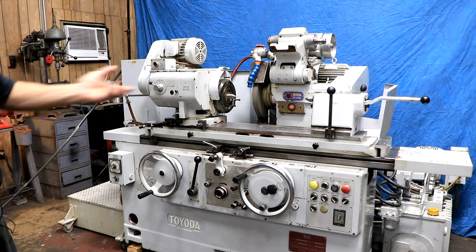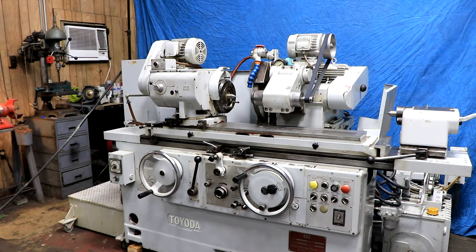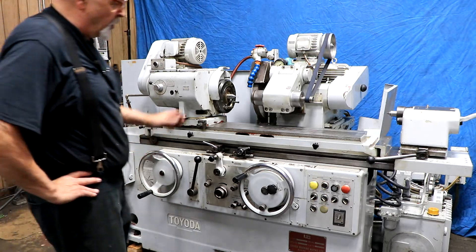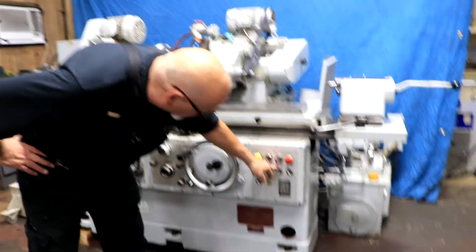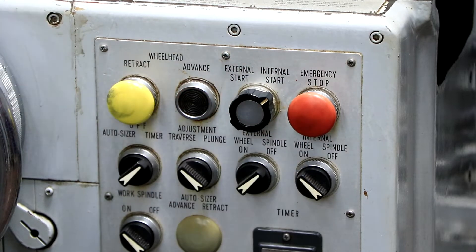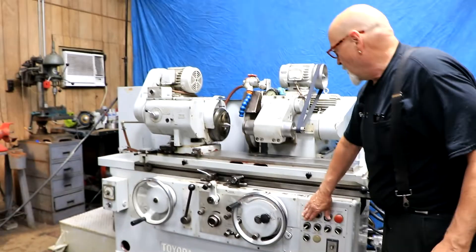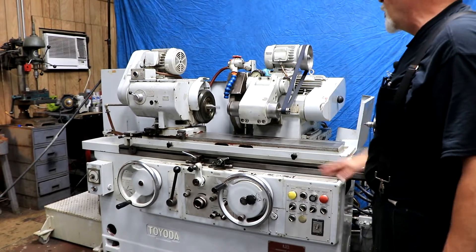To show the ID attachment, we stopped the video to remove the tailstock and folded down the ID attachment. It's running now and it's pretty quiet. When ID grinding, there's a special selector switch labeled 'ID start.' You turn the external grinding wheel off and the internal wheel on. When you select the ID mode, you have rapid-in but no rapid-out — that's a safety feature so the machine doesn't pull the spindle out of the bore unexpectedly.